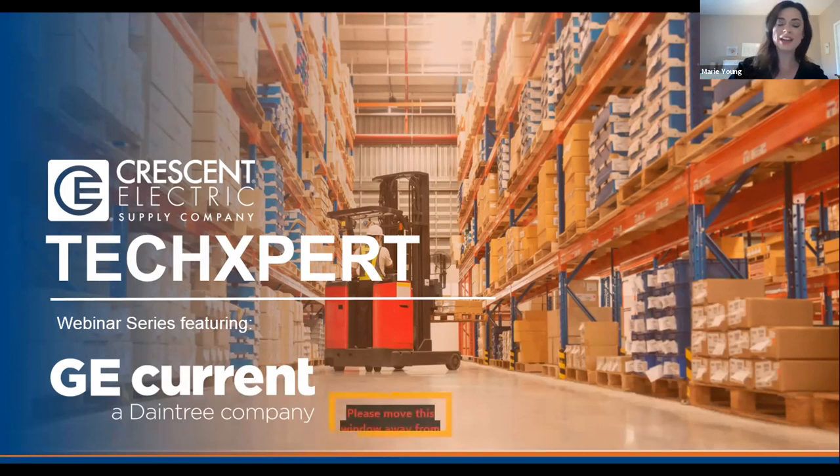Our TechSpert Marketing campaign is designed to highlight the top-notch service and expertise that our Technical Support Center offers through a series of training webinars, tech tip videos, and blog articles and social media content. So today, we're going to be hearing from Damian Rao and Dwayne Robinson from GE Current. Welcome.